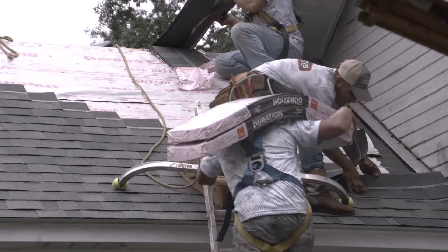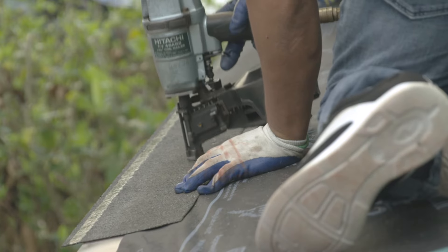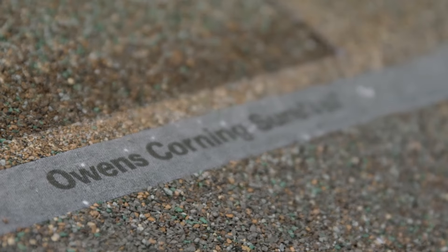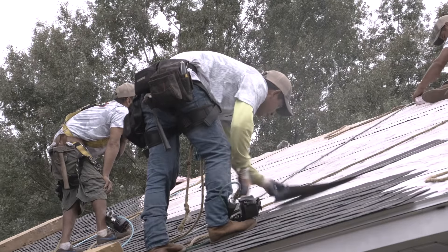And now the shingles are ready to be installed. First the starter shingles — starter shingles waterproof the eave and rake edges of your home and prevent shingle blow-off. Then the field shingles are installed. We have shingles to suit any home in any style and color scheme so you can make it your own.